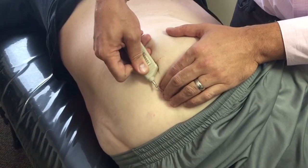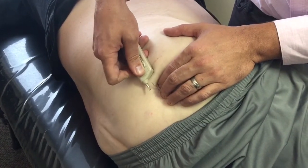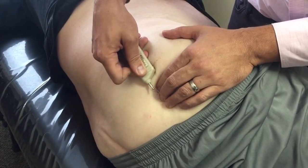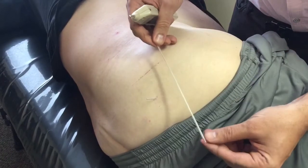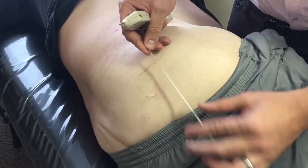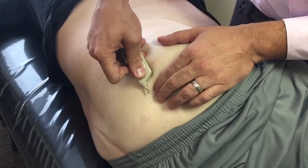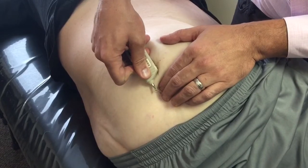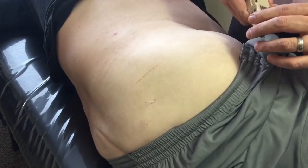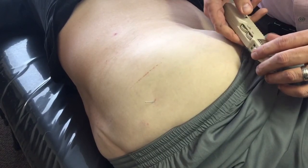My point here is that if our landmarking through our motor point selection is very good, then there's very little we need to do in terms of changing the size of the needle. We don't need a 125 millimeter needle — look at what we can do with the 75 millimeter needle. Any questions: xstore at USA.com or visit us at www.acupuncturemotorpoints.com.